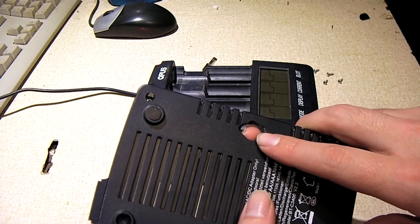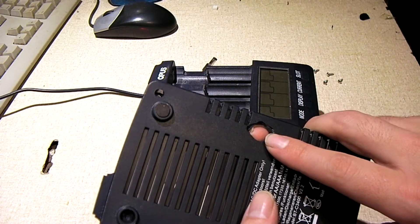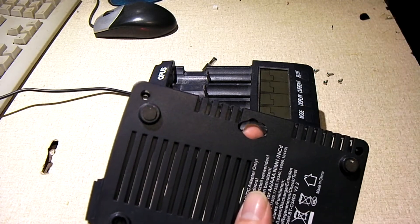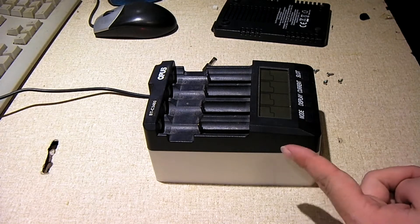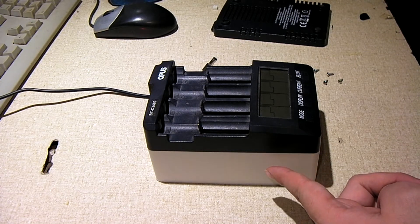That way you could set the charger to charge up to 4.35 volts for certain cells that I have. This is actually a fan mod, so you can see the charger now sits up much higher than it did before.